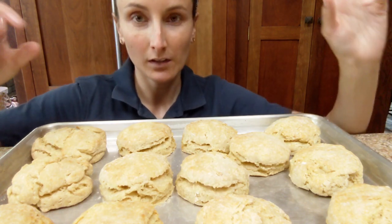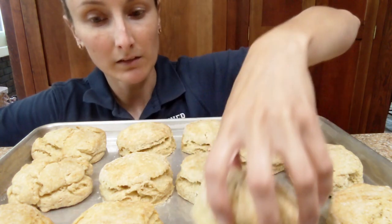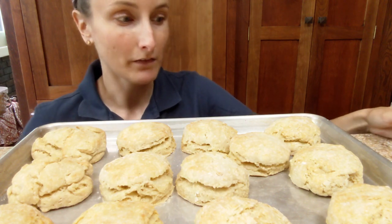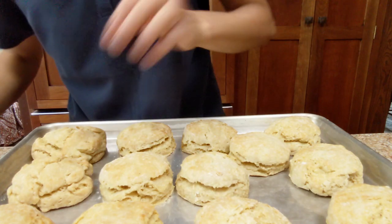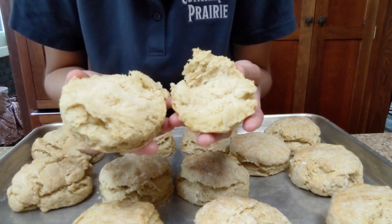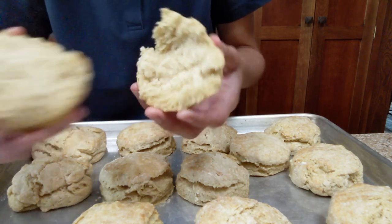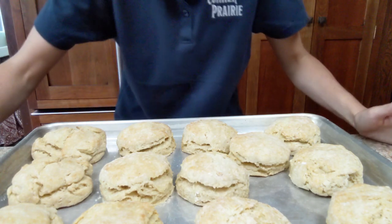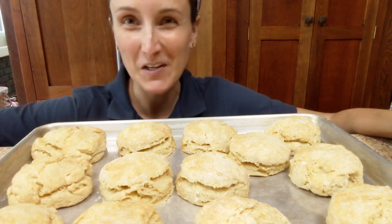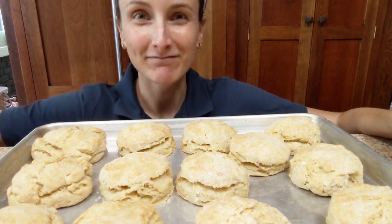That's what that gentle folding does, and cutting the butter in, making sure that it's cold. Decent size, right? I've literally just pulled them out of the oven. I'll tear one apart so we can all admire it together. Look at that steam. They're fantastic — very light and fluffy, ready for whatever you're going to top them with. I hope you give it a try. Thanks for joining me, it's always a pleasure, and I'll catch you at the next recipe. Bye!